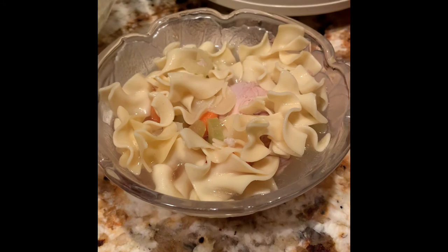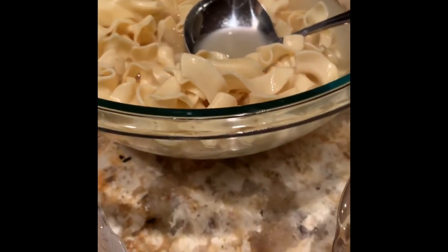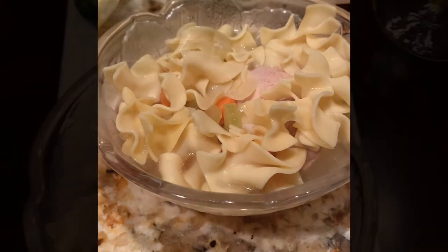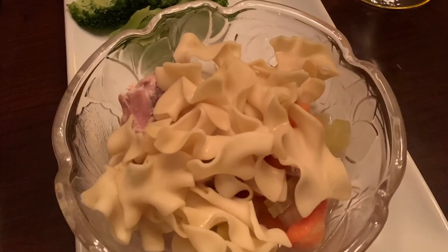Dinner is served! I kept the noodles separate in the crock pot from the celery and carrots — I just didn't want the noodles to get too soft. Here we go, dinner is served, enjoy! Please like and subscribe and come back to visit us again soon. Thanks everyone!